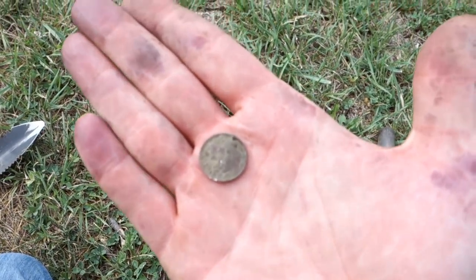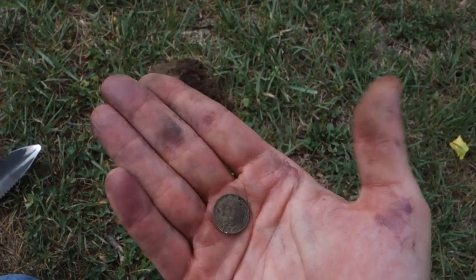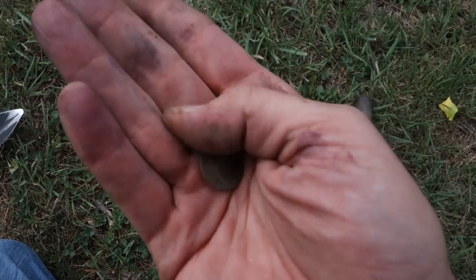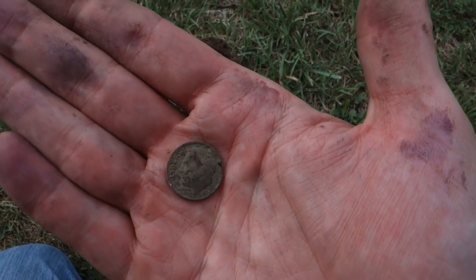Got a 1967 dime — only a couple of years off from silver. Wasn't very deep either, about three inches down. Pretty solid signal. Let's go find something a little bit older.